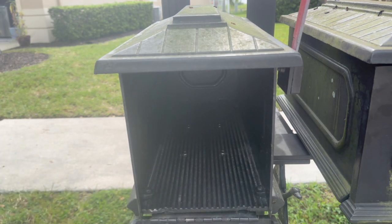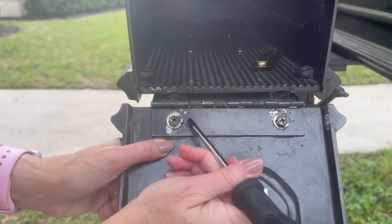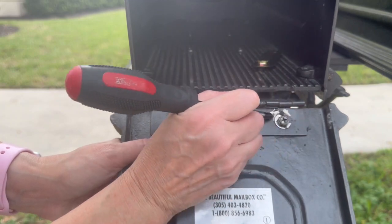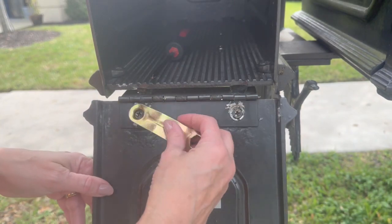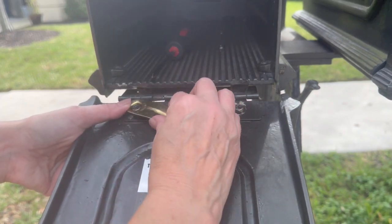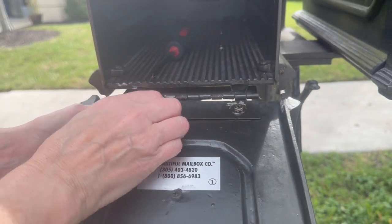So what I did first — this area was painted, and I think that hindered me from being able to loosen it. So I took WD-40 and put it on, then chipped off the paint so I could get a better grip. Now I'm using this tool to keep loosening it.